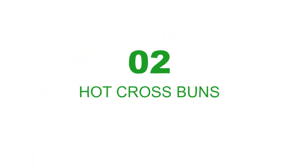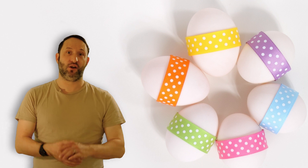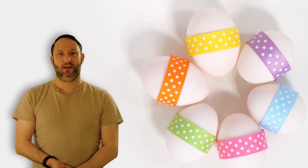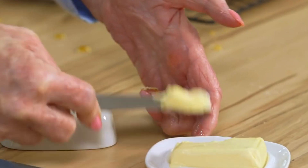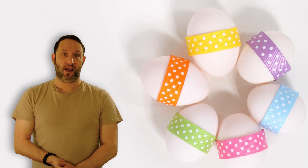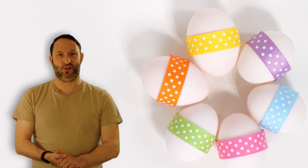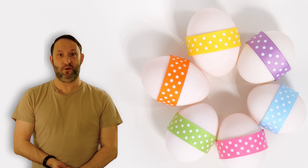Number two: hot cross buns. These sweet treats are like a mixture of cake and bread. The distinctive cross on the top is a symbol of the Christian cross of Easter. We eat them for breakfast or for an afternoon snack. We toast them and then spread loads of butter on them. They have raisins and currants, and sometimes they have dried orange peel in them as well. They are delicious. Would you like to try to make them yourself? I've put a link to a good recipe in the description below, so you can have a go at making your own hot cross buns.